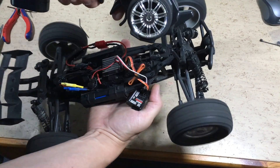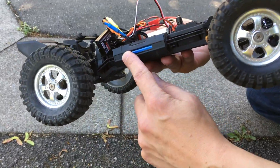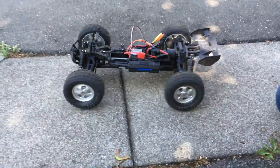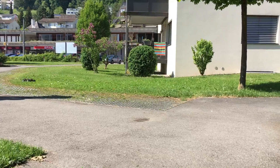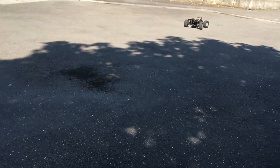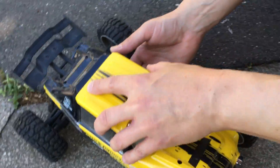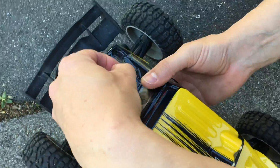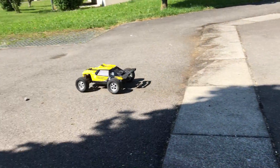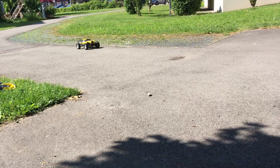Now let's do a test with the original 18650 batteries. The receiver will be attached in part 2 of this video, and hopefully the 18650 cells will be able to supply enough current to the new Razor Star ESC. I can already tell that it is much faster than before. It is much faster than before, and now it has the power it deserves.